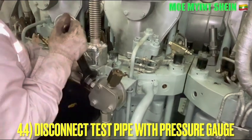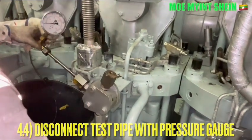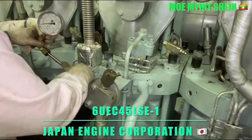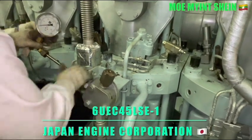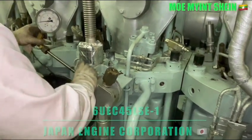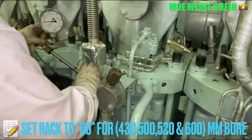The maker of this engine is Japan Engine Corporation and the model of this engine is 6UEC45LSE-1. For bore diameters of 430, 500, 520, and 600 millimeters, set the fuel pump rack to 60.